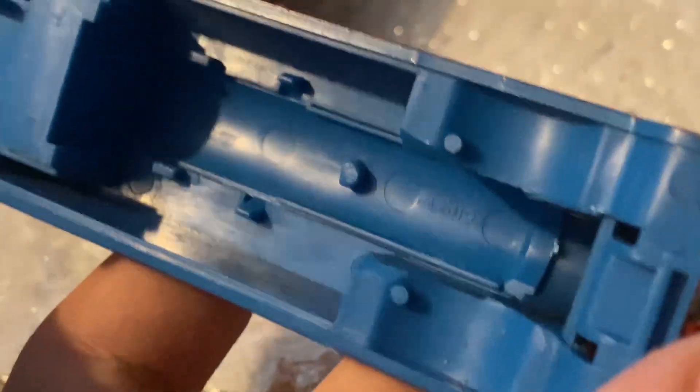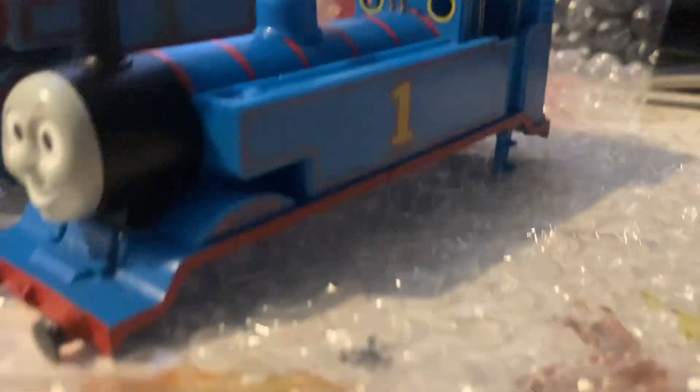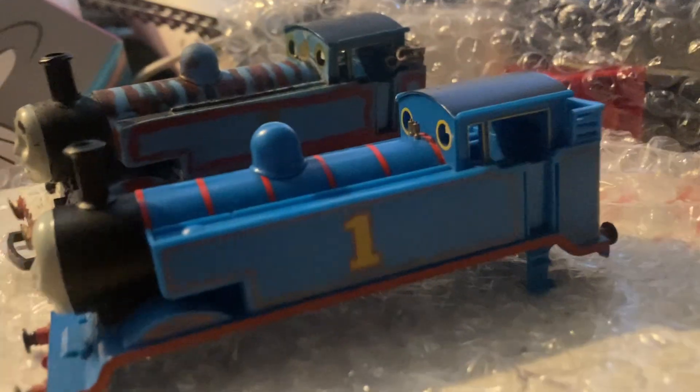This is actually the third Thomas shell I've been through — which is very, very not good to have to reveal. That's a very bad thing to say. But that's the Thomas shell, so let's get it onto Thomas.